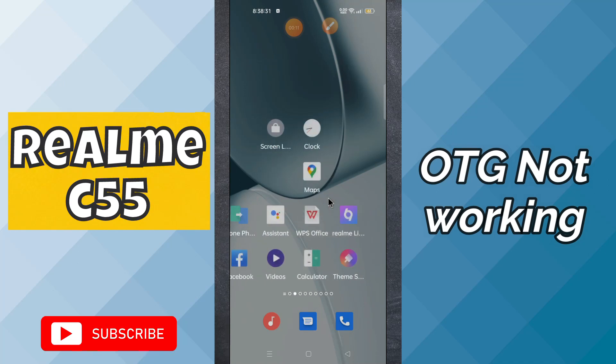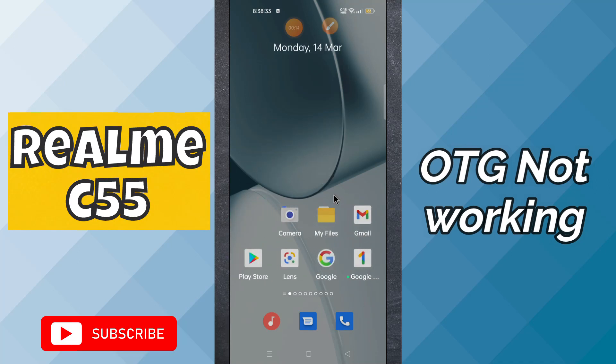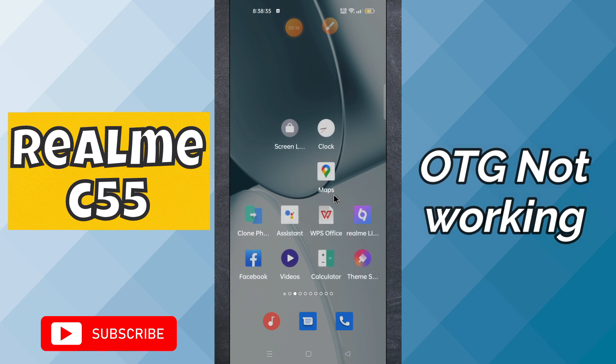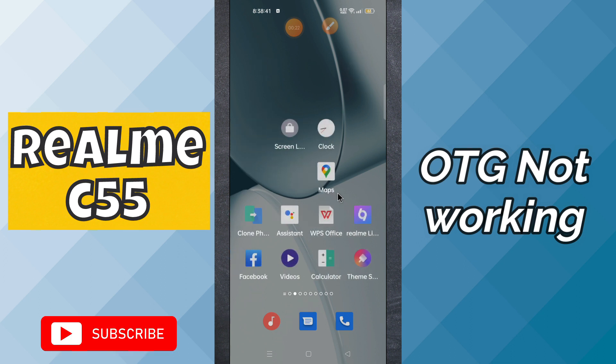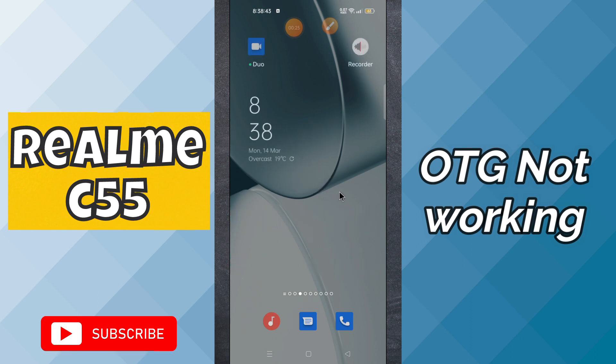Hello everyone. In today's video I will tell you about the OTG problem in the Realme C55. If OTG is not working, or the USB is not connecting, I will tell you how you can fix this issue. If you're new here, don't forget to subscribe and press the bell icon. Now let's watch the video and learn how you can do it.